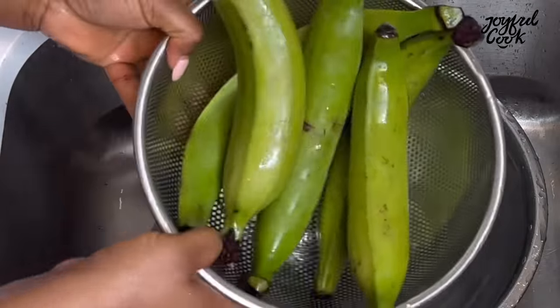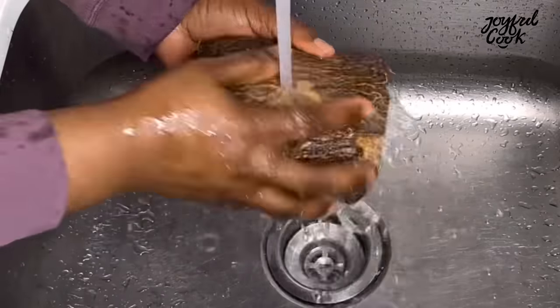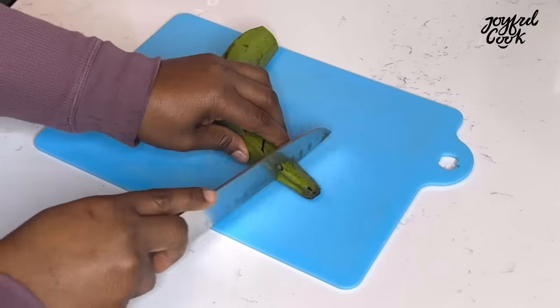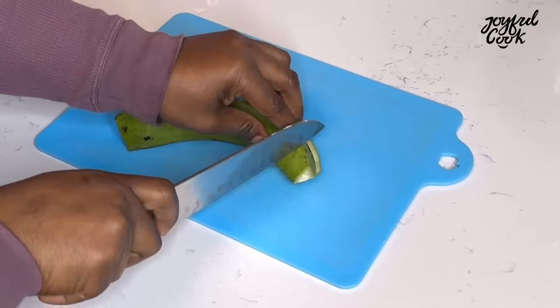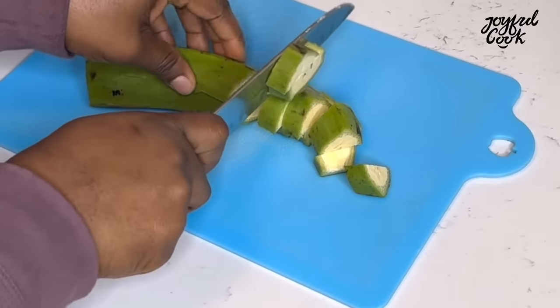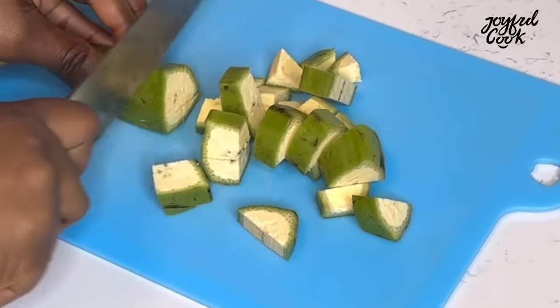For the first method, I'm using both the green plantain and yam. Wash the yam as well and set it aside. Cut off the head and the tail of the plantain — that's the only part we won't be using. Yes, we're using both the peel and the plantain! Cut them up into small sizes like this and set aside.